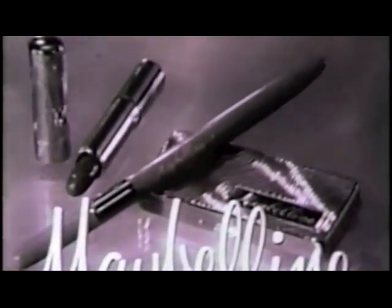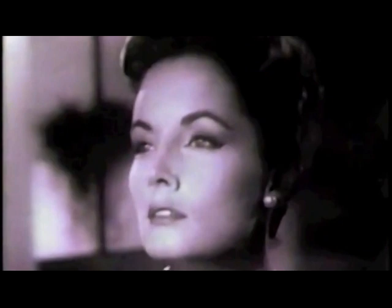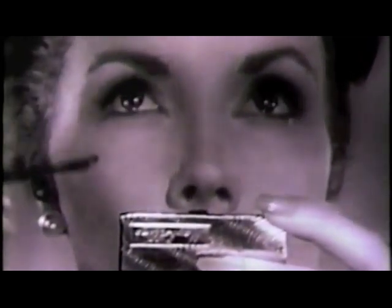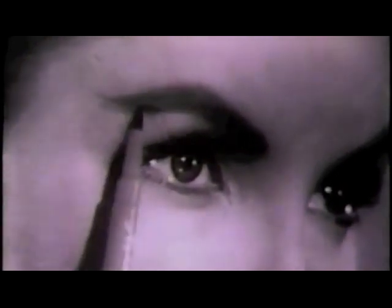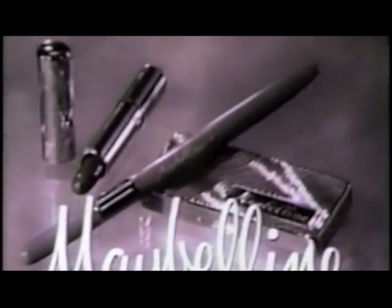Beauty conscious women everywhere insist on world famous Maybelline eye makeup. One important reason — nothing else so easily turns a plain woman into a beautiful woman, and nothing else does so much to make you attractive as beautiful eyes. But the most important reason of all: your eyes are your most precious possession. And when you choose creamy pure Maybelline mascara, Maybelline self-sharpener eyebrow pencil — always a perfect point — or Maybelline jewel tone eye shadow stick, you know you are giving precious eyes gentle, safe beauty care. Why have eyes like this when you can have beautiful eyes so easily with Maybelline — the eye makeup you know you can use with perfect confidence.